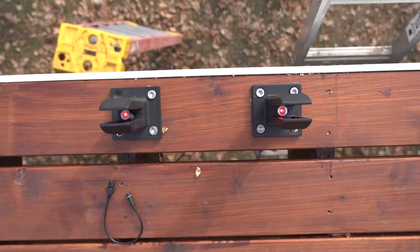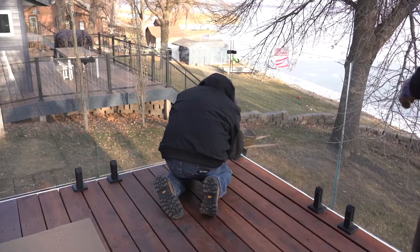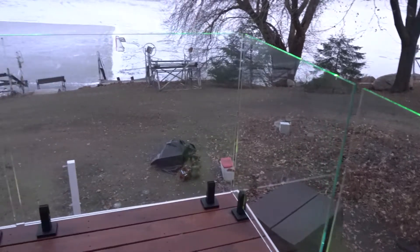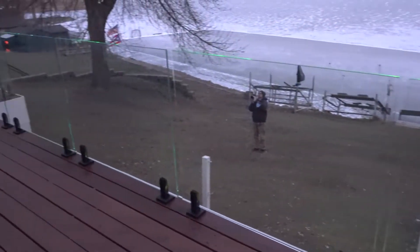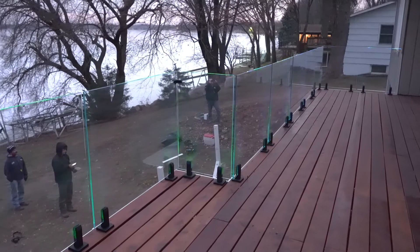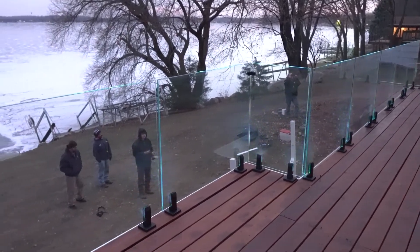We're getting to the end of the project here. We got all the lights working and the glass panels are installed. I could see where this had plenty of adjustability, and yeah, it made the process pretty good, especially for the first time. For a glass rail system, it's clean — it goes together easy, and I'm excited to see what the finished lights look like at night.